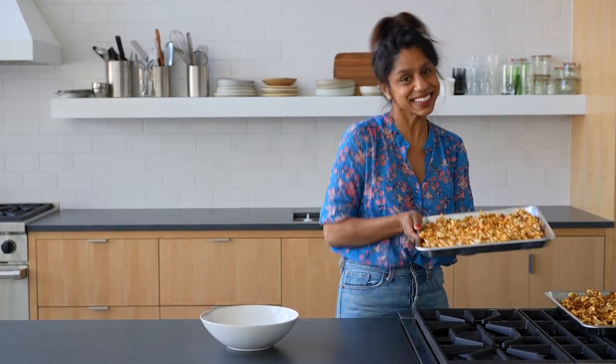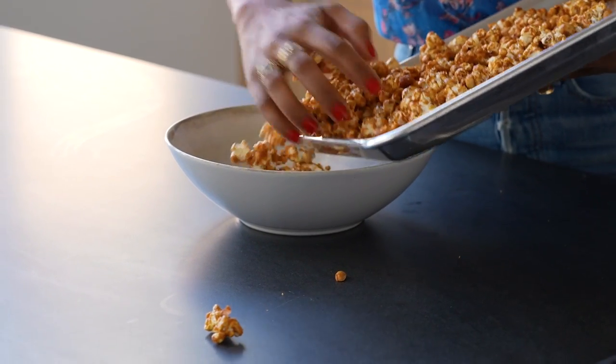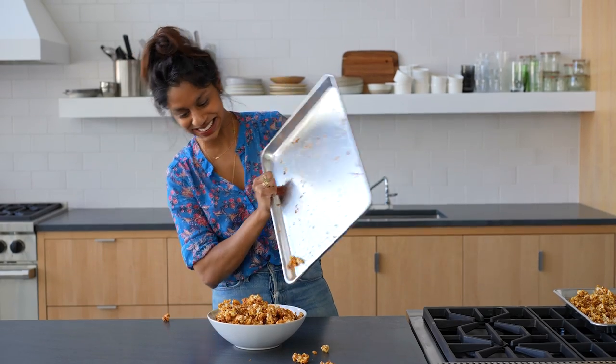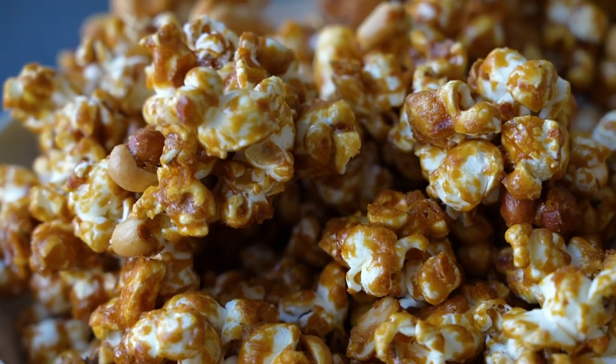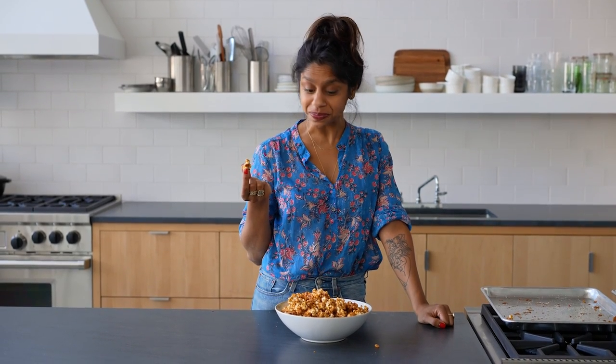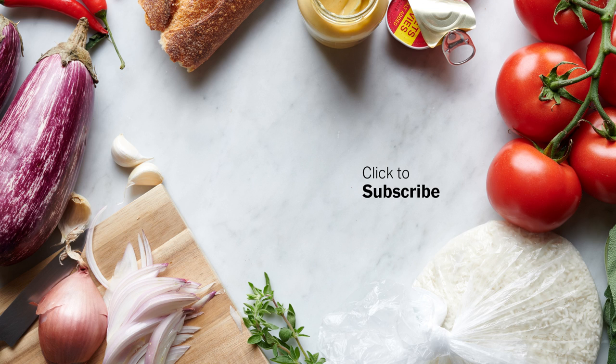They sound really crispy — it's a nice sound. So now it's ready to eat. It's so good. It's really salty, which I really like. When you hear that crunch. Very molasses-y, in a good way. It's great.